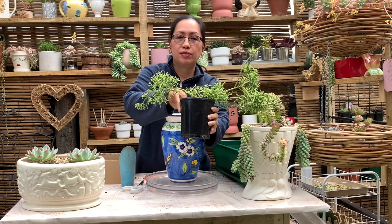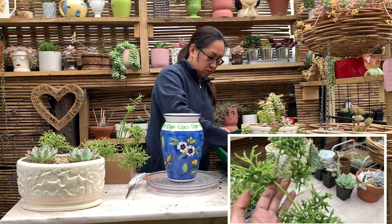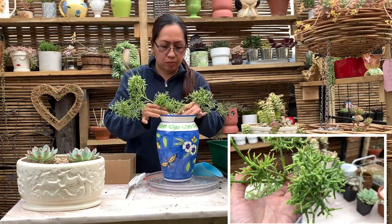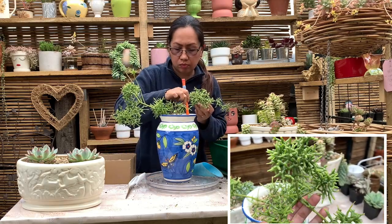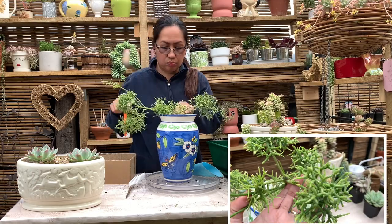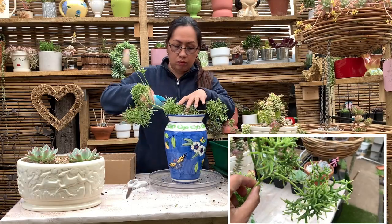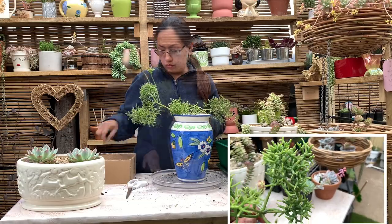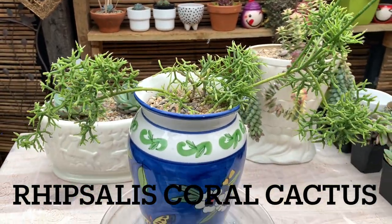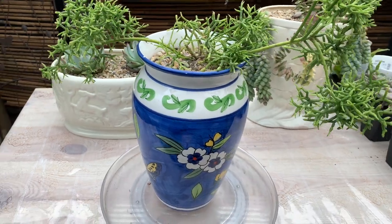Next one is the Rhipsalis — this is Rhipsalis coral cactus. It's a shrubby to bushy plant with light green stems and clusters of tiny rice-shaped joints. Best grown in morning filtered sun with full shade in the afternoon, and it does not thrive in direct sunlight. Rhipsalis is not drought tolerant, so regular watering is essential, but overwatering can weaken stems and cause root rot. It can be grown indoors away from windows that receive midday or afternoon sun.